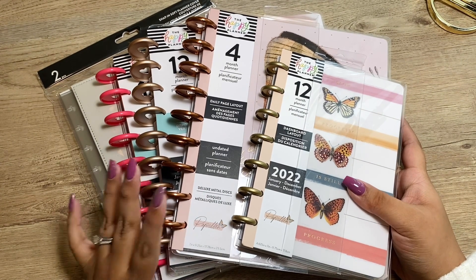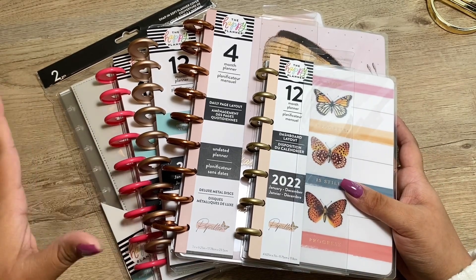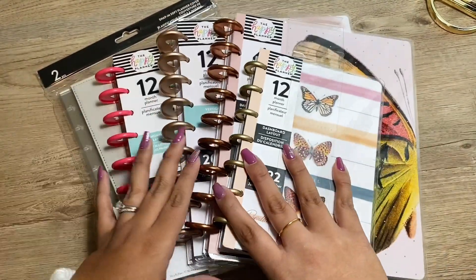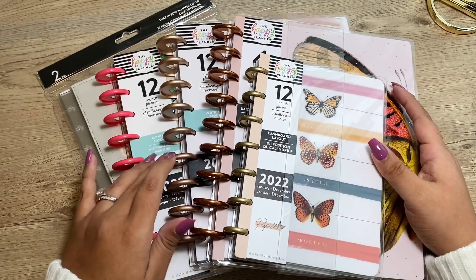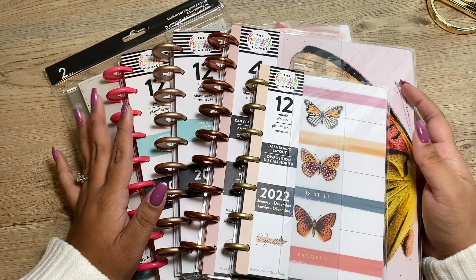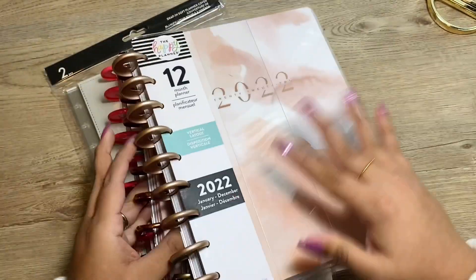Hey guys, what is up! So today I was going to do just a quick flip through of each of the planners that I got from my squad box for the fall release. These are all from different collections — well, majority of them are from the same collection, just one of them is from a different one. I did do flip-throughs of all of my fave planner collection, so if you want to check that out, that is already uploaded.